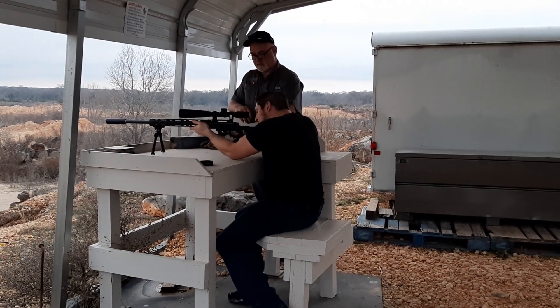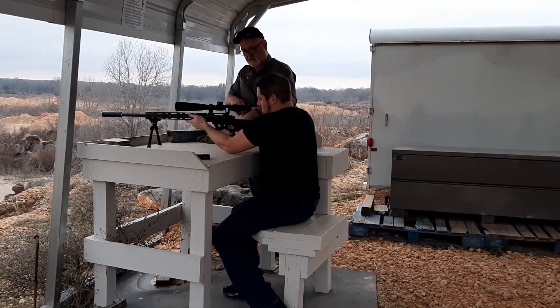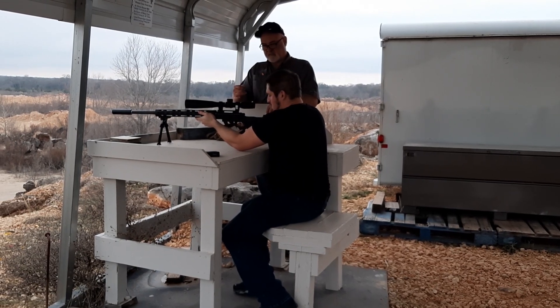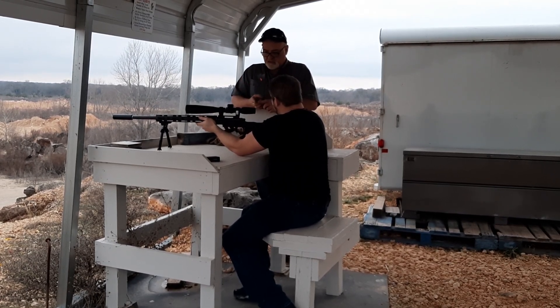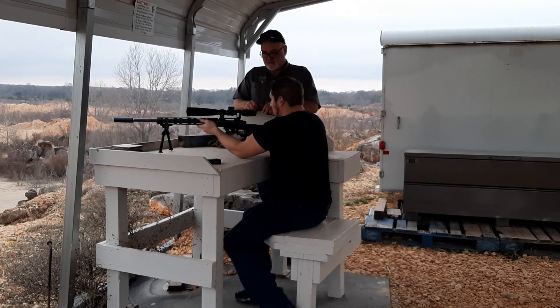Now take your thumb right on this side. I want you to grip with the middle two fingers only. If you want to relax, just wiggle your bottom little finger. With that grip, all you can do is squeeze this. And when you squeeze that about the thickness of your skin, it's going to go.